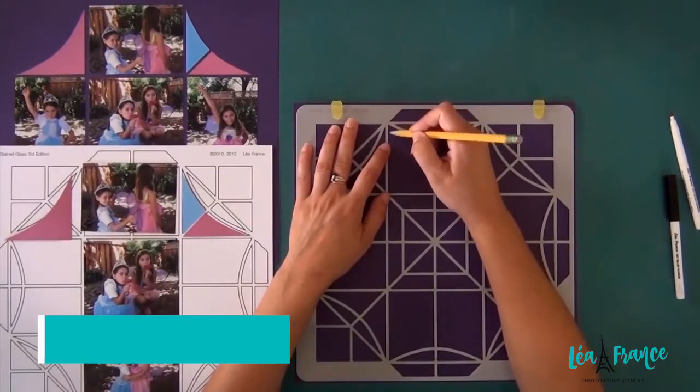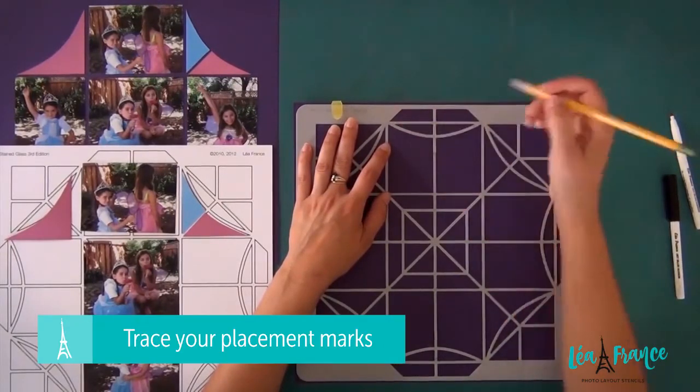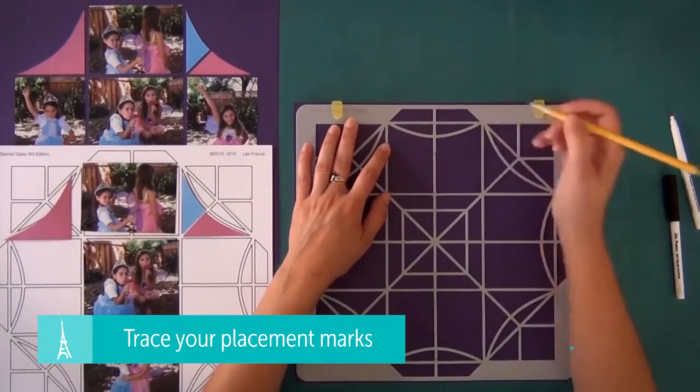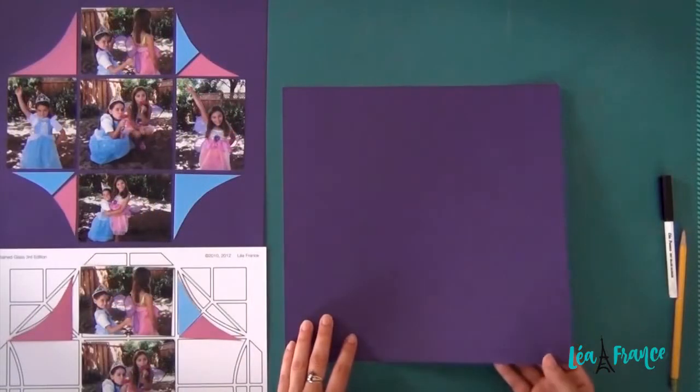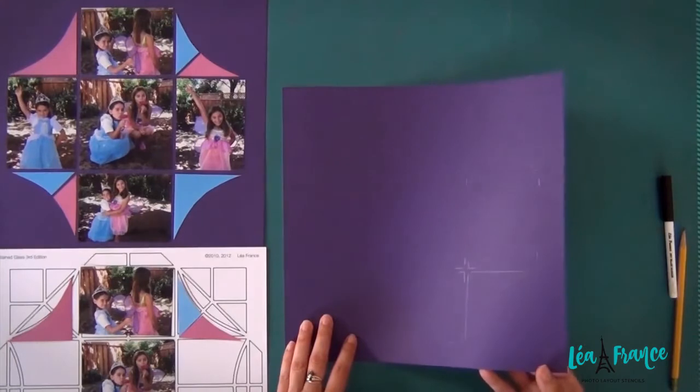To help you in the process, you can use the stencil as a guide to trace your placement marks. I use the dark purple paper so it's hard to see the marks, but here they are.